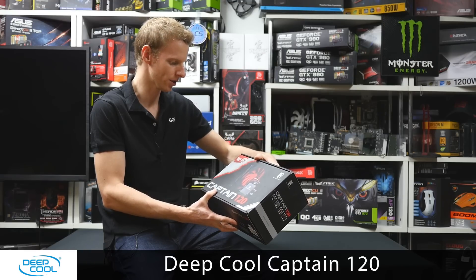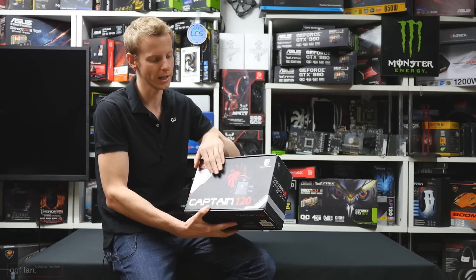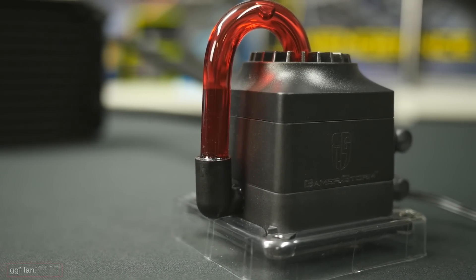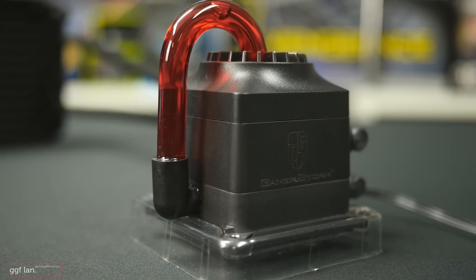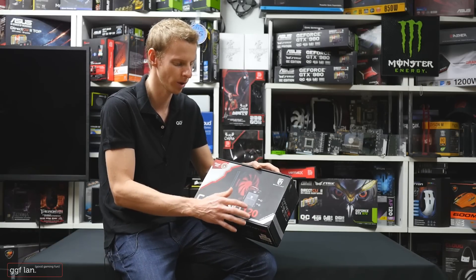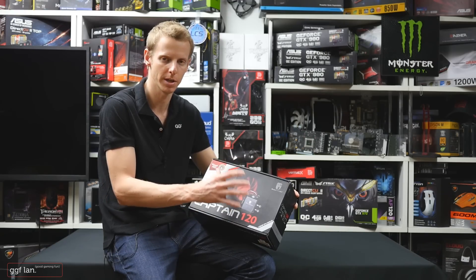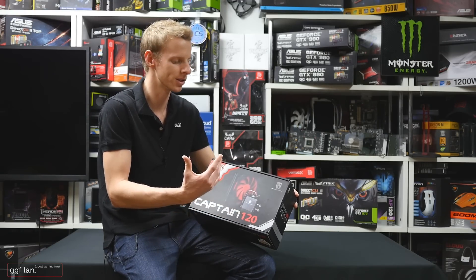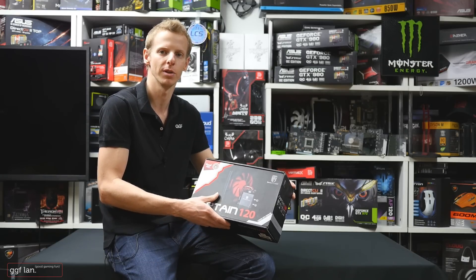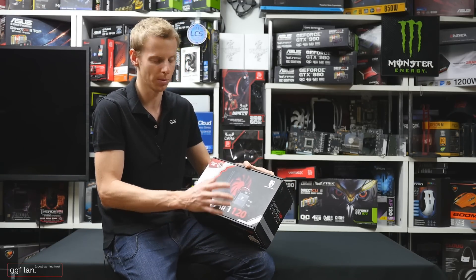So this is called a visual all-in-one cooler, and I can only assume they're talking about the way it's been designed with the pump and the block. You can definitely see that this is very unique — it seems to be one of a kind where the coolant actually goes out the tube and then back in. I've never really seen one like this, and if you're into modding or building nice-looking rigs, it'll definitely complement your build.